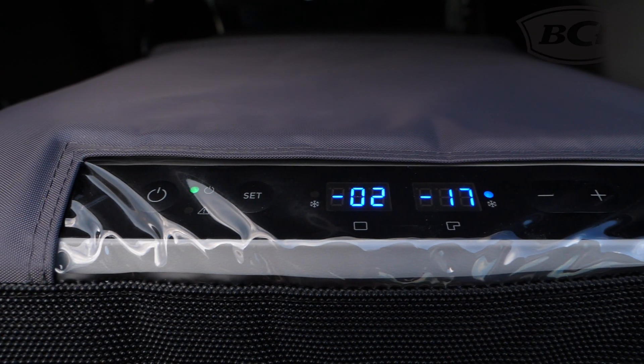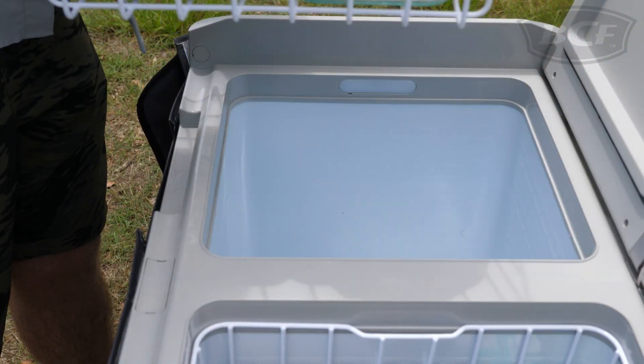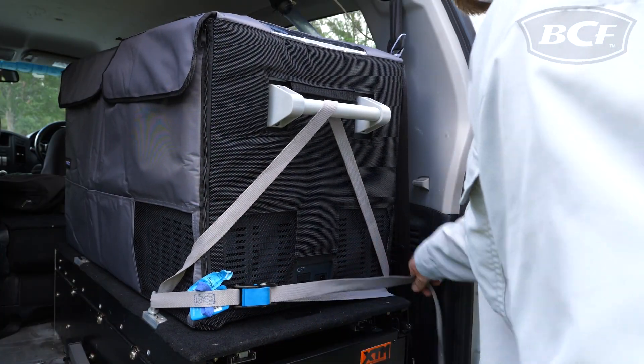Some other handy features are the dual digital displays to monitor and adjust each compartment, the removable internal baskets for easy packing and cleaning, internal LEDs, 12, 24, and 240 volt compatibility, and removable side handles that can be used as safety tie-down points.